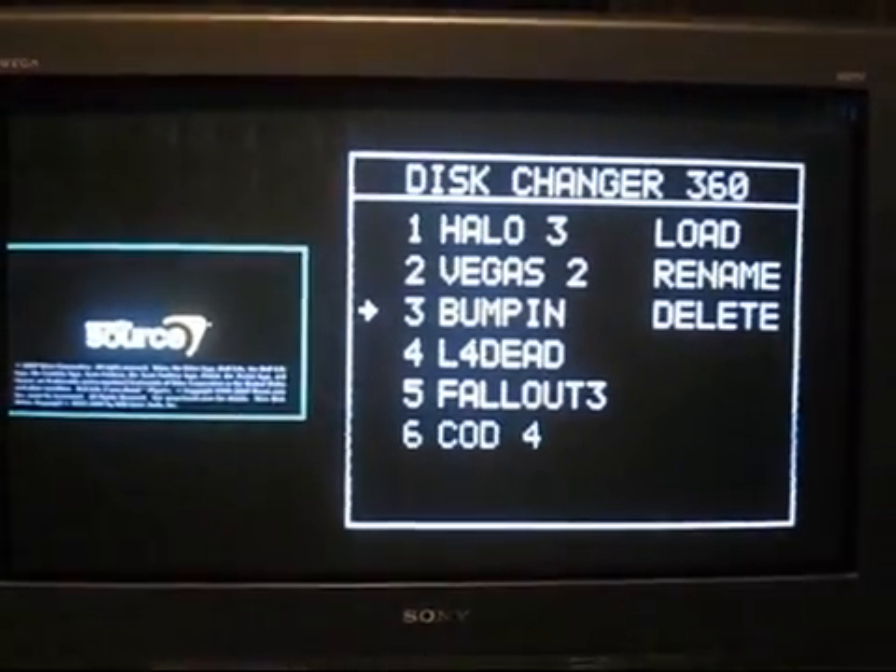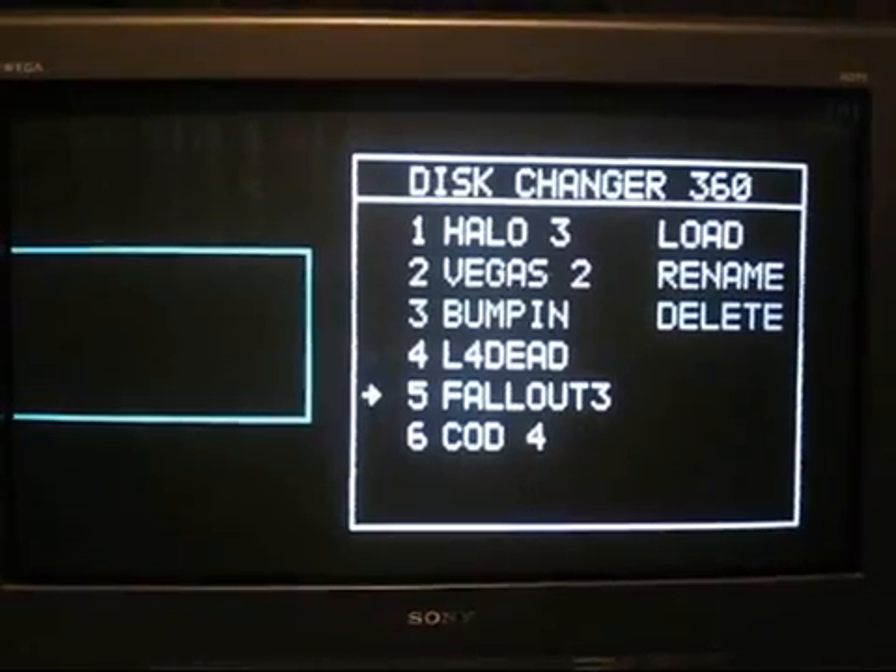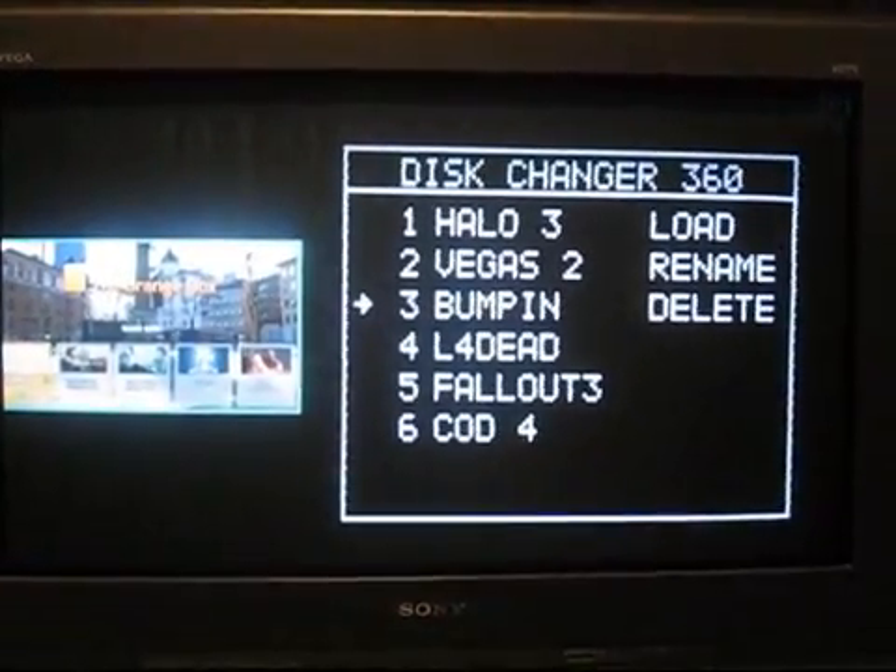So we cycle back around, and just to give you one more demonstration, we'll load Vegas 2.